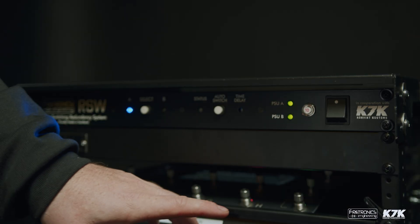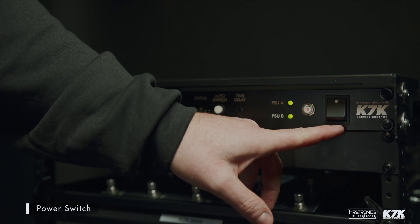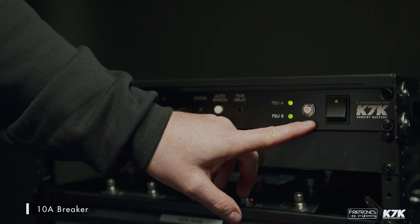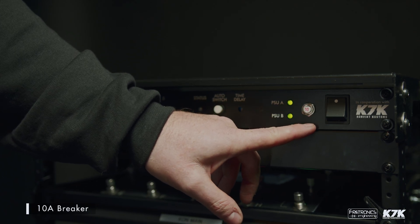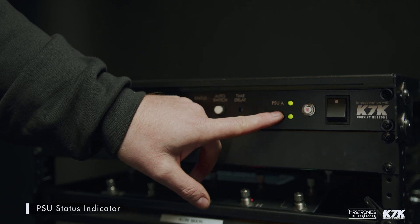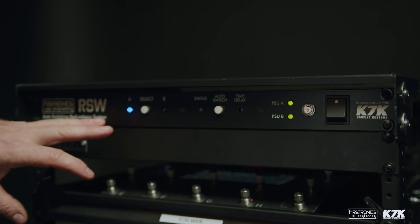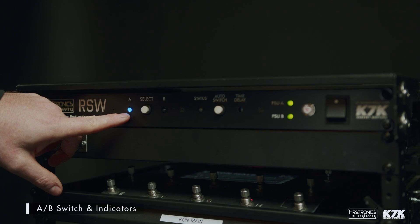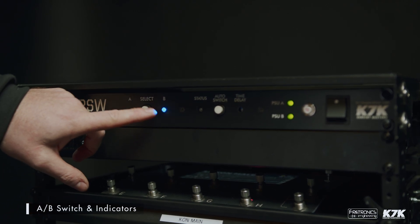On the front panel of the RSW we have the main on/off power switch, which not only controls the device itself but the devices connected to it. We then have a 10 amp breaker which protects the device and the devices connected to it, and two status indicators for the power supplies within the device that power your amp modelers. Moving to the left side of the device, we have the A and B LEDs and the selector switch, so this is from A to B or main to spare.